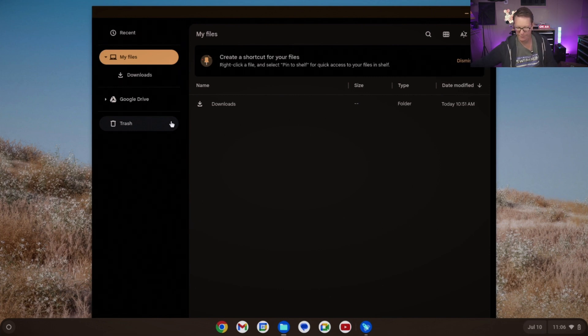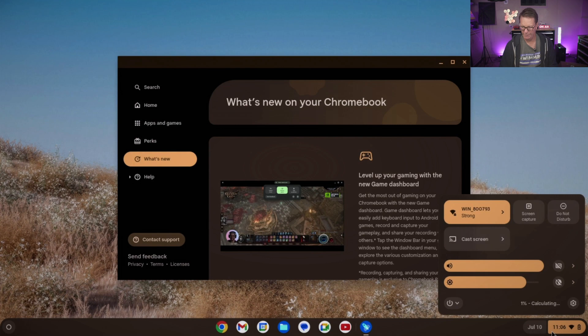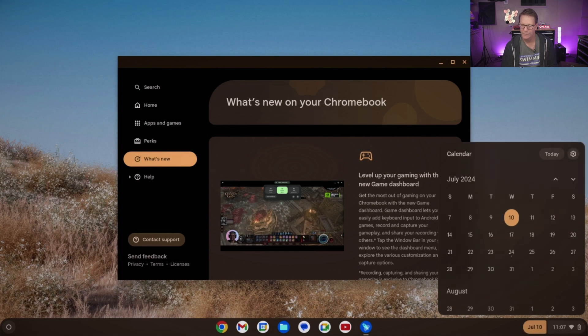Over where the date and time is, under the time you have Wi-Fi, screen capture, Do Not Disturb, screen casting, sound, and display brightness. Underneath that is Settings, the battery indicator, and the power options. You can also set the time and date. That is Chrome OS — super simple and easy to use, great for old hardware like this.